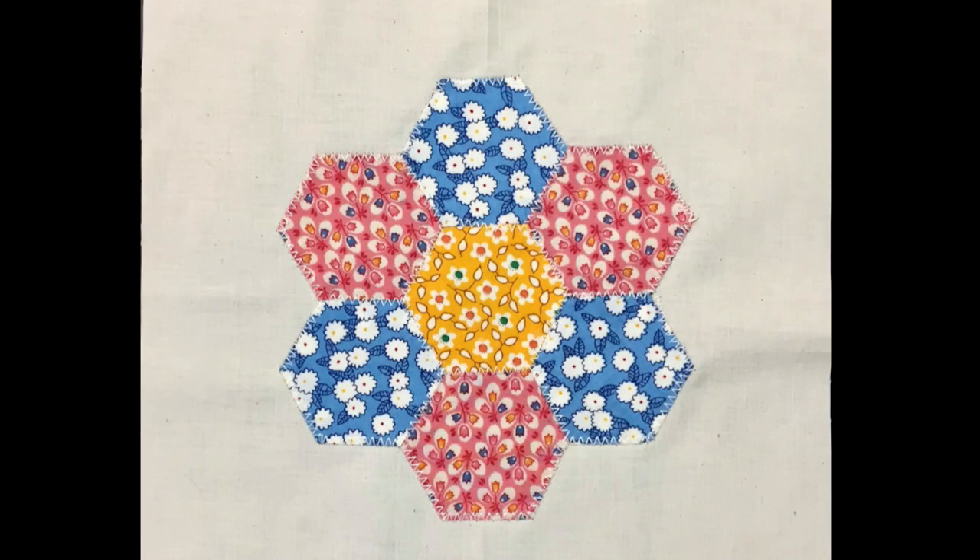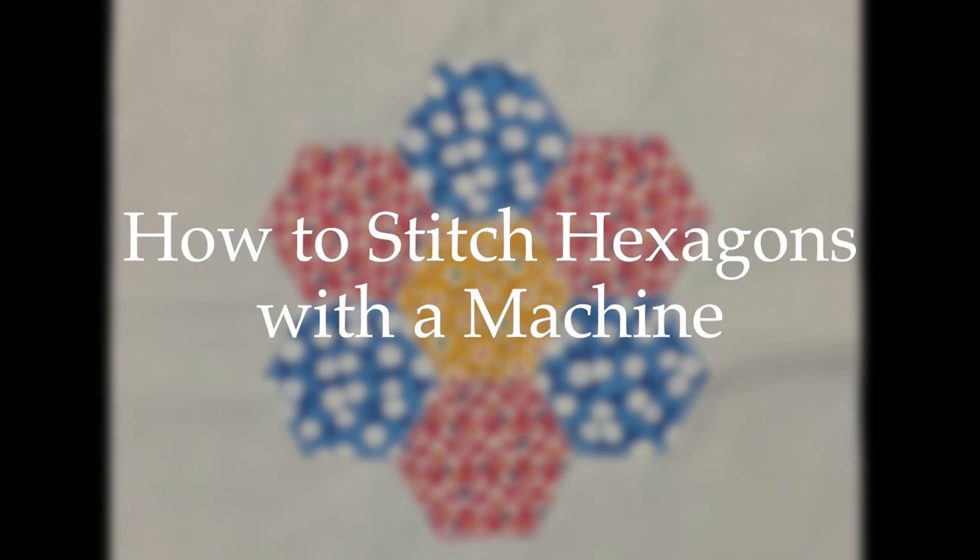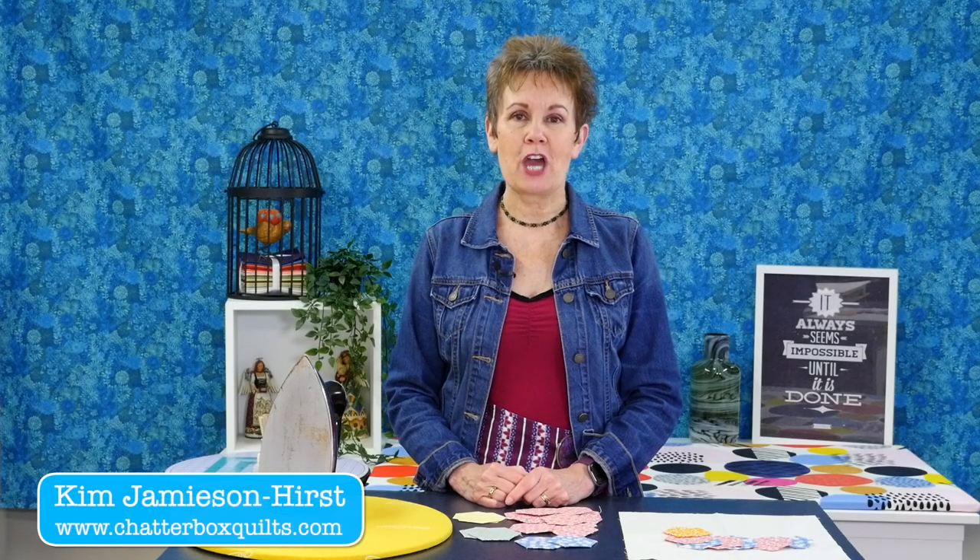In today's video I want to show you how I get hexes on a background without doing any hand stitching. I'm Kim Jamieson Hurst of Chatterbox Quilts. I'm a quilting teacher and I'm also the creator and host of The Quilter's Way.